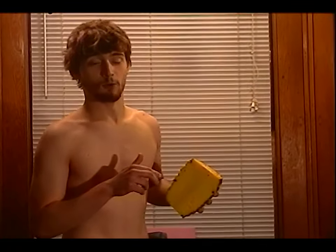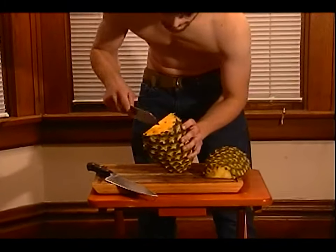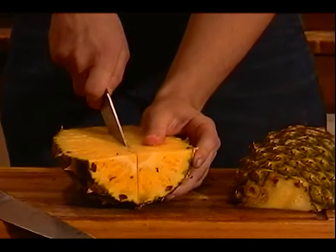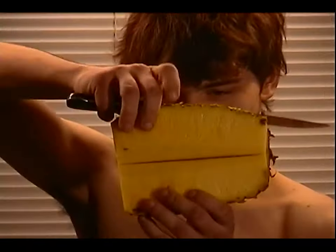We're going to cut down the middle here, down to the skin. Okay, okay — too much. Now see, you've got that.